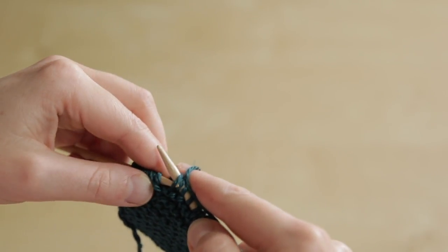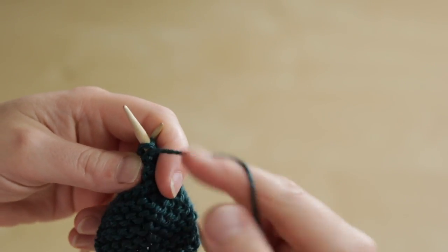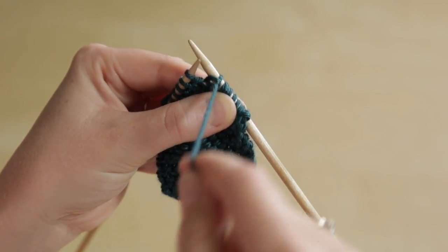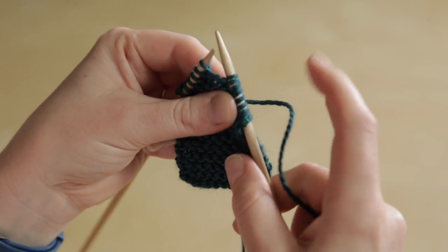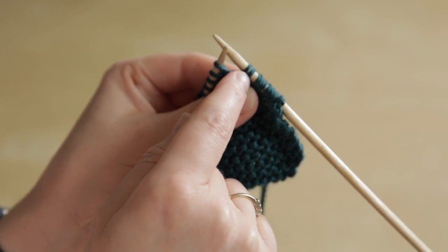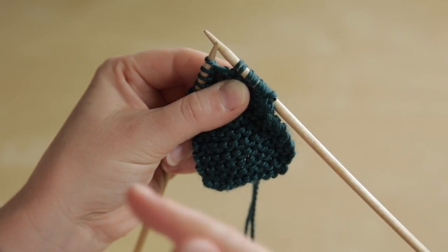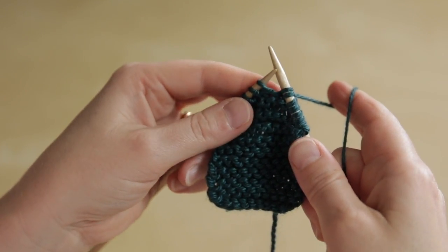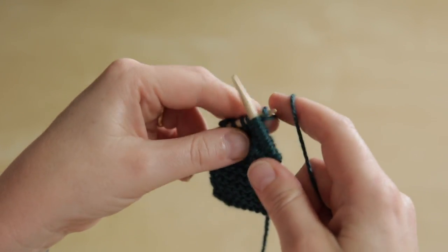We slip it back to the left hand needle, then turn and pull the yarn from the front over the top of the needle firmly down, so that the stitch below is stretched right over the needle. That's why you get this double stitch — it's the two sides of the stitch below being pulled right over the needle. We then continue to hold firmly on it and knit back along the row, or work in pattern as your pattern instructs you to.